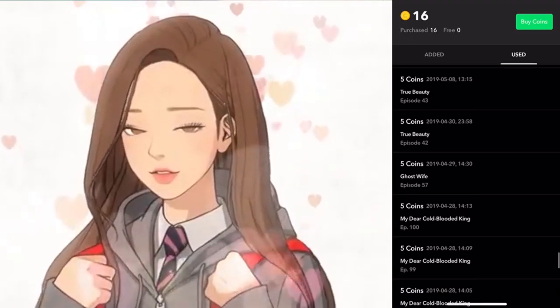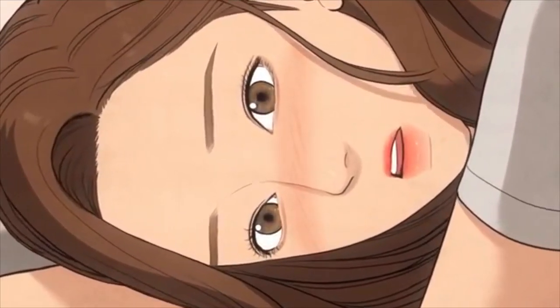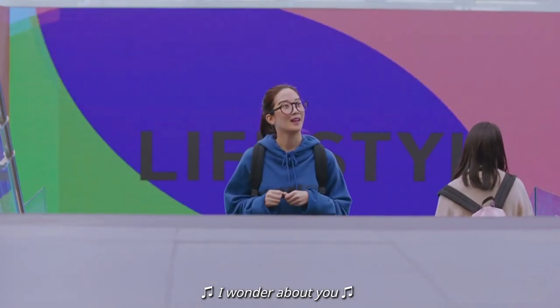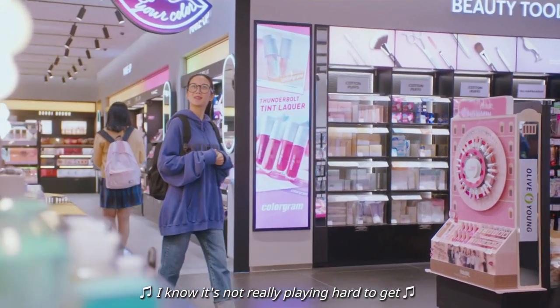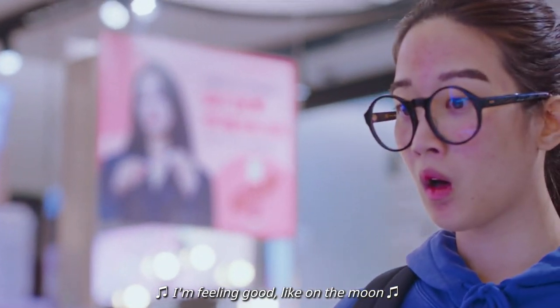Annyeong everyone! So I've been reading and spending coins on the True Beauty webtoon series for over two years, and when I heard a live action production was going to be released, I'm not gonna lie, I wasn't too eager because live actions rarely live up to their originals.